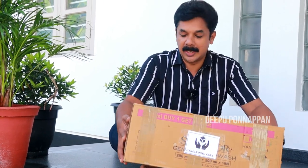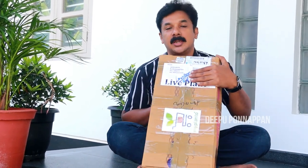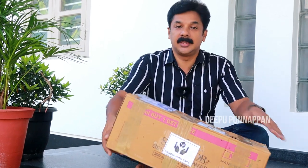Today we are going to be doing outdoor plants. We have to install the indoor plants, so we have to unbox this.